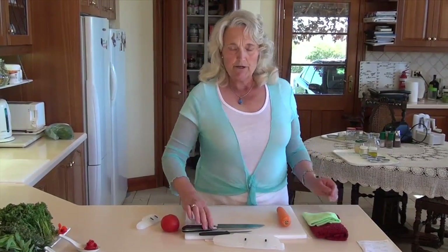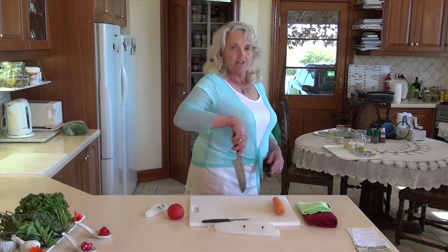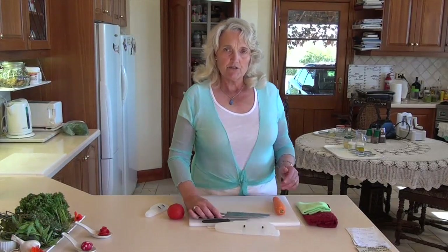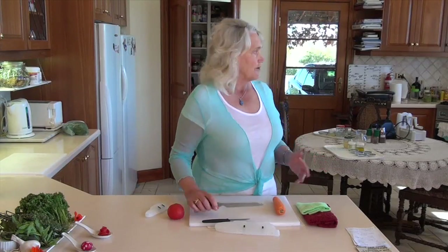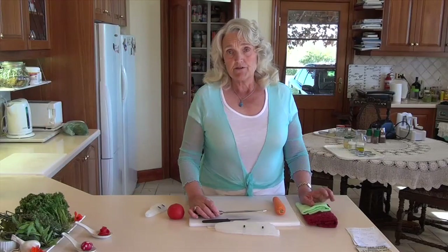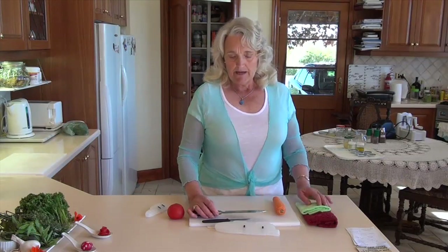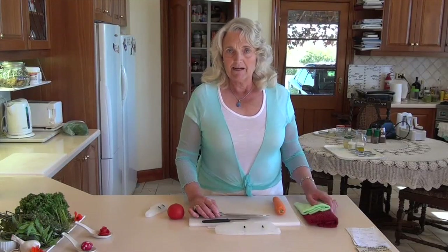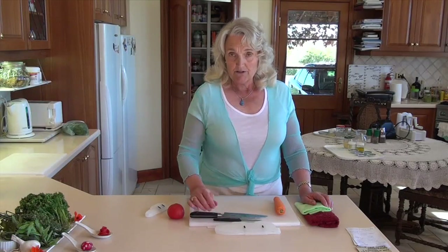When carrying your knife, always carry it down by your side with the blade facing backwards, so that if there's an accident you won't cut anybody. The same applies when washing it in the sink - it's a good idea to just rinse it off, dry it, and put it back in the sheath rather than leaving it lying around in the kitchen sink.